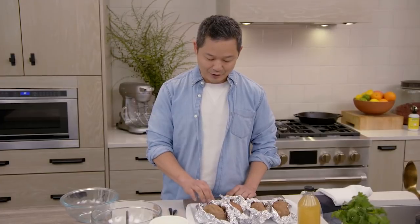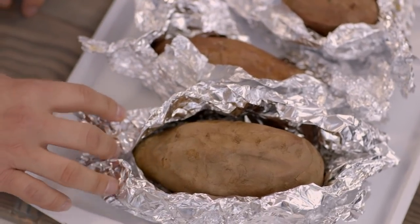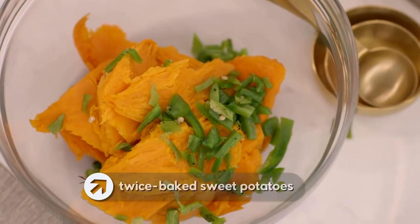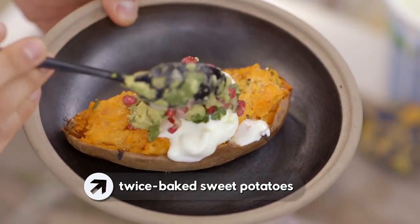I'm a huge fan of sweet potatoes for a number of reasons. I like the taste better than traditional potatoes, but it's also loaded with beta carotene, fiber, and even protein. Here's one of my favorite things to make for a crowd — my twice-baked sweet potatoes with a cilantro, avocado, pomegranate topping.